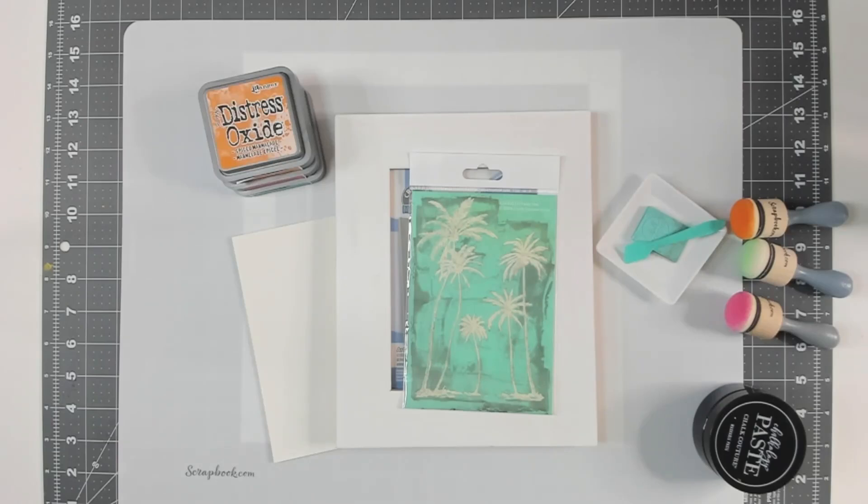Hi guys, Creative Monique here. Welcome back to my channel — on this channel we do all things arts and crafts. For today's project I'm going to be making a cute little art piece for your mantle or your desk. It's a late summer piece because summer is almost gone, but nonetheless it's going to be gorgeous so let's get into it.